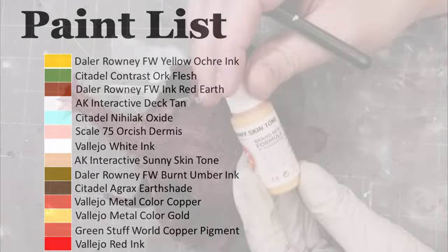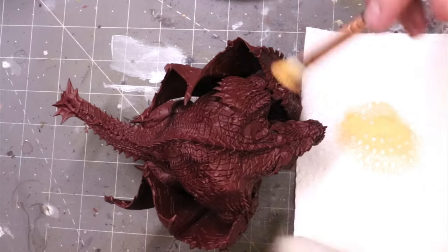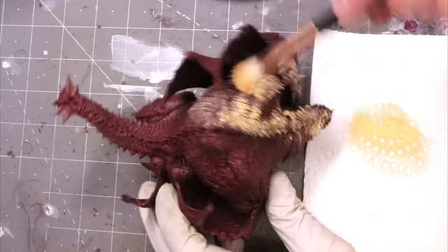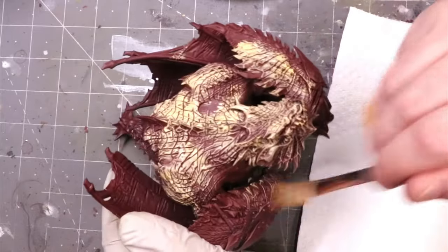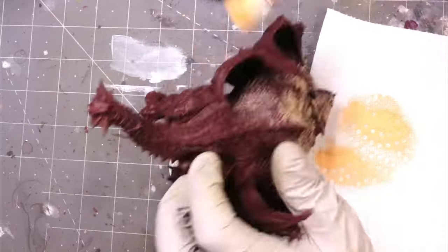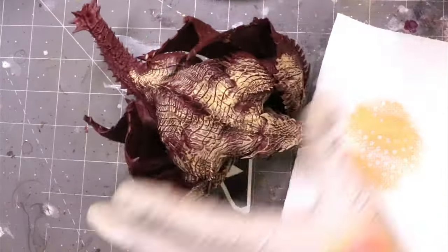Hello everybody and welcome to another Hoppy Cheating video. This is going to be a bit of a throwback to an older school style of video. The reason for that is simple: I think a lot of people are intimidated by big monsters. I've seen videos recently from a lot of people talking about how much they're scared of big monsters, or they don't want to paint them, or they're too hard, or they take too much time. And I just find that to be untrue.